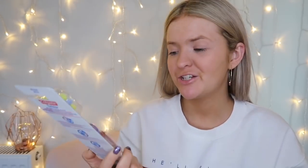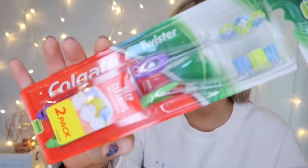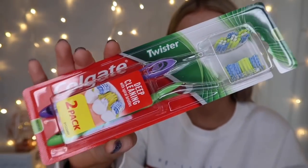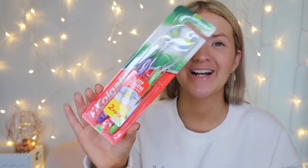I then picked up two new toothbrushes — it's a two-pack and I got the purple one. They're Colgate Twister toothbrushes so I feel like they'll be really good. I did have an electric toothbrush at one point but when I moved out a year ago I left it at home, and buying a new electric toothbrush isn't top of my priority right now.